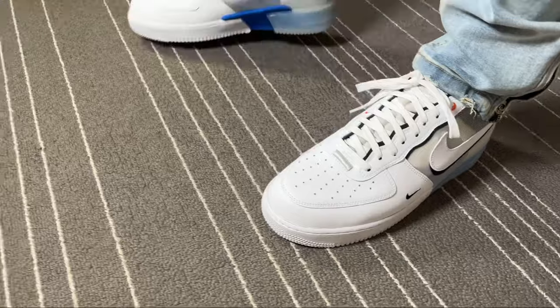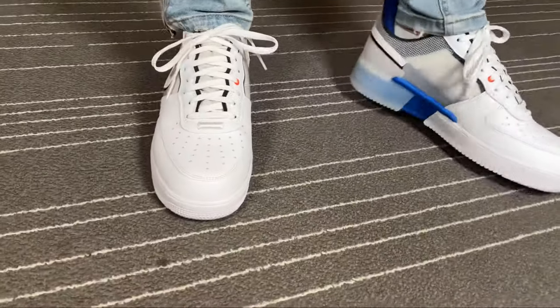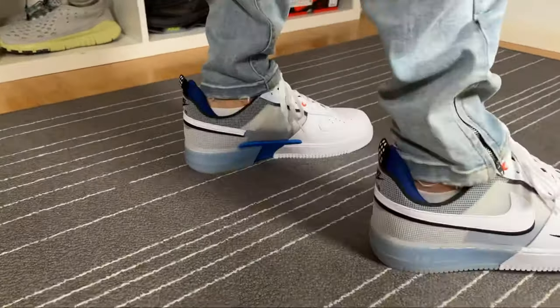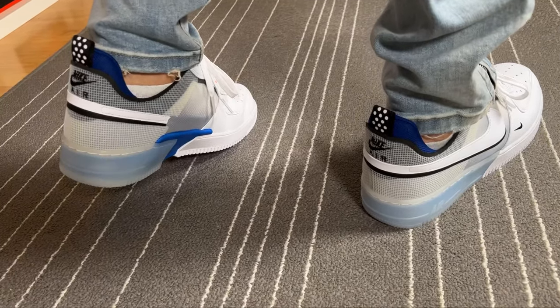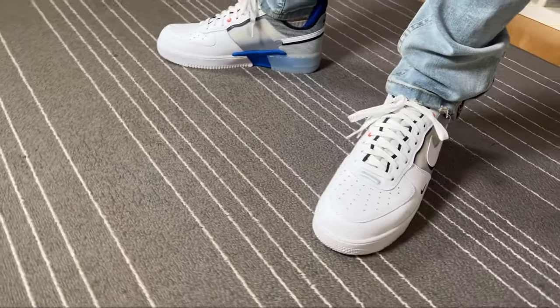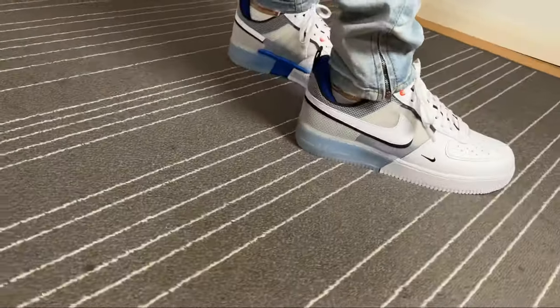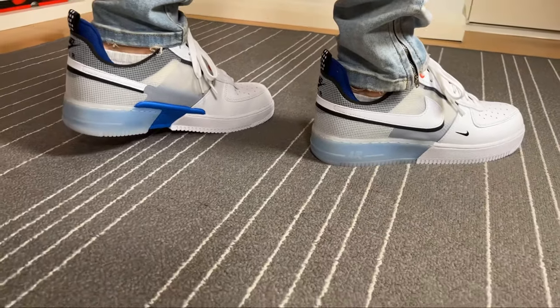As for the actual sizing, I went with a half size down compared to my normal Nike sizing. That's mainly because I have a narrow fit and with Air Force One I find the front of the shoe is slightly too roomy. If you have a normal fit I'd suggest going true to size, and depending on how wide your fit is you could even try a half size up.